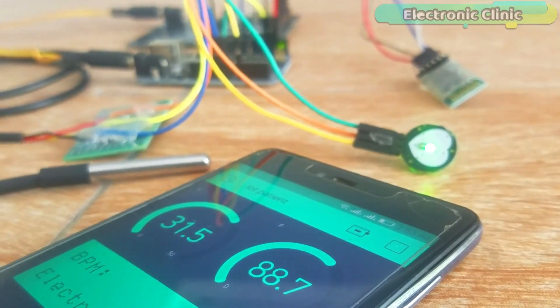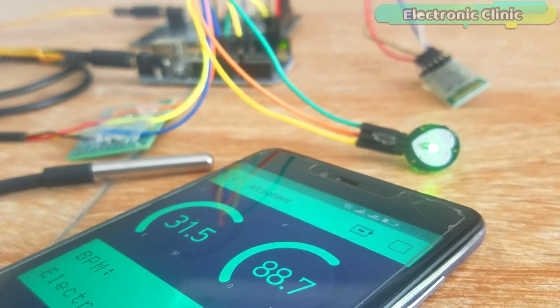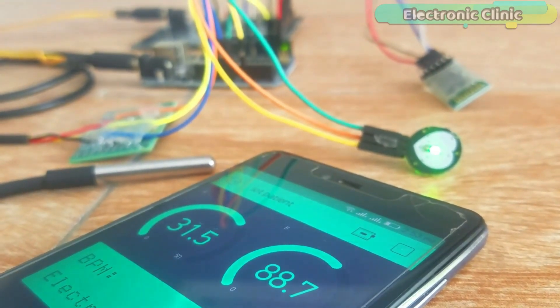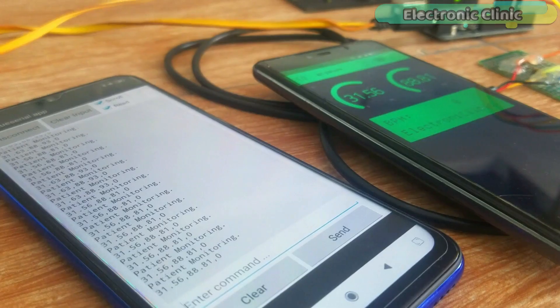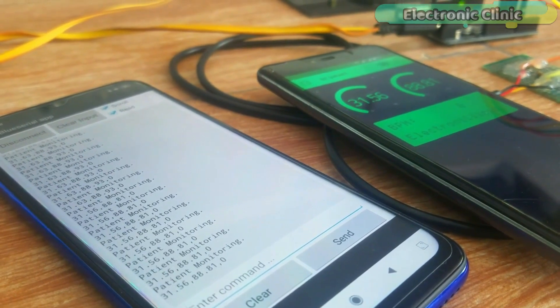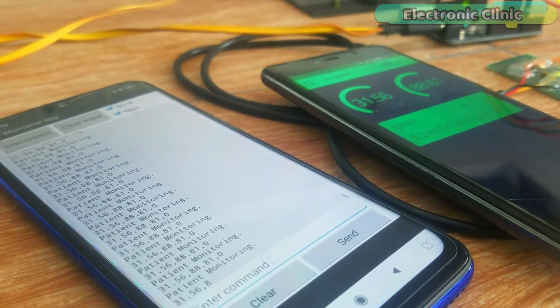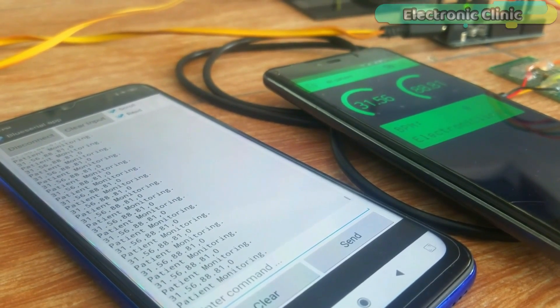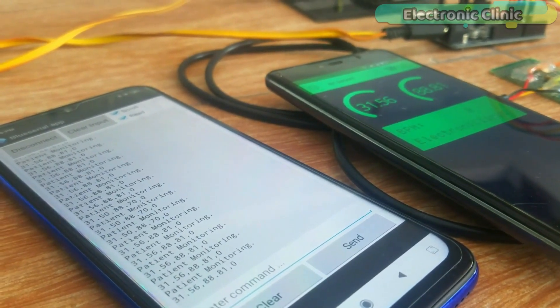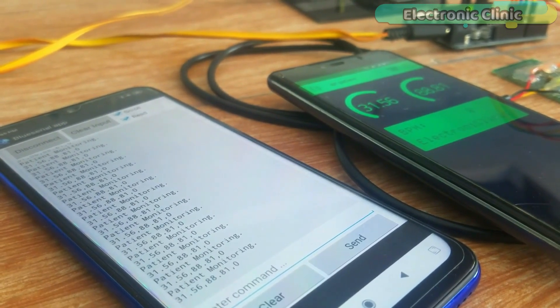In the second video I use the DS18B20 temperature sensor in a patient monitoring system. You will learn how to make an IoT-based patient monitoring system using NodeMCU ESP8266 module, Arduino, DS18B20 temperature sensor, pulse sensor, HC-05 Bluetooth module, and a cell phone application. This is an advanced-level project and is entirely different from all the existing patient monitoring systems available on YouTube.